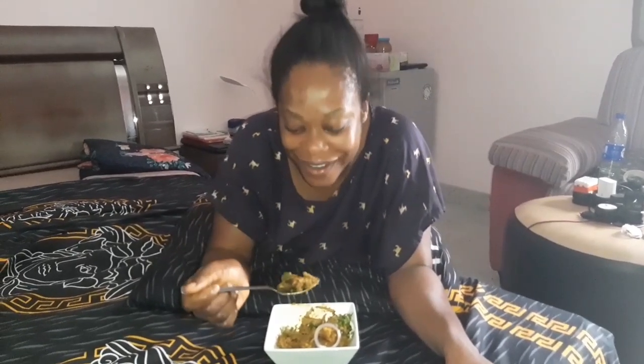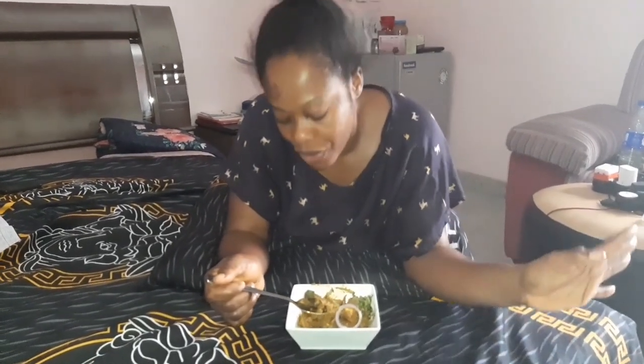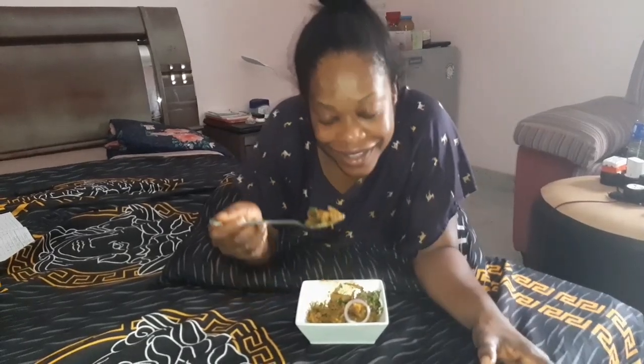Because this is just so good, oh my god. Fun fact — I've never had this before. Like whenever I go somewhere and they make this, I'm like, no, I don't want to eat. But because it was Nae that made it today, I said okay, let me eat it. And oh my god, I've been missing out. This is just amazing.